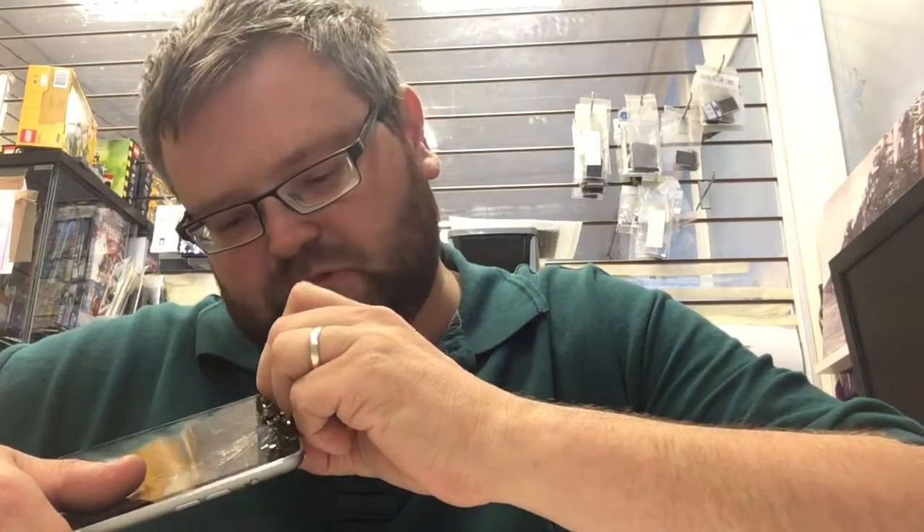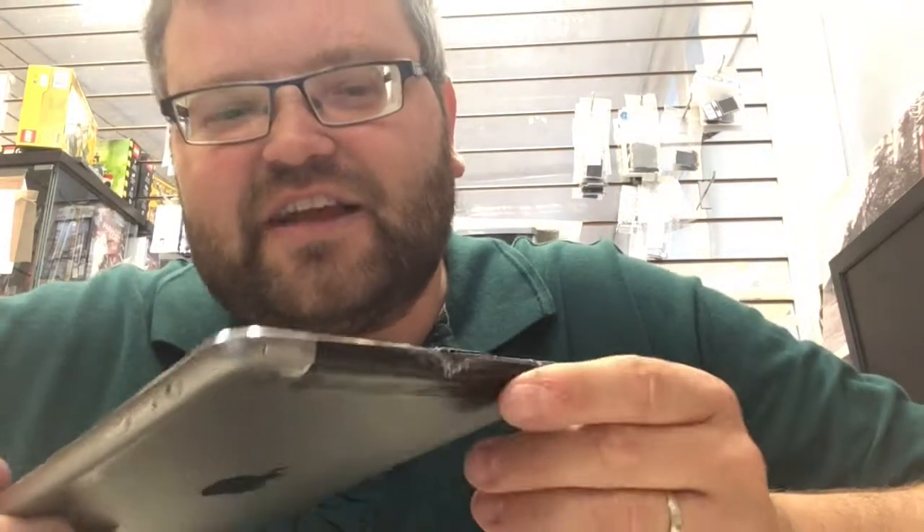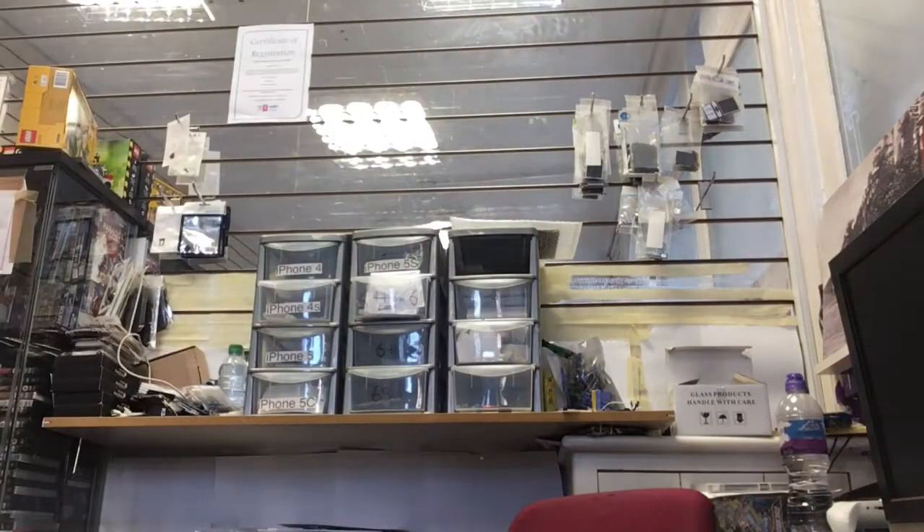Do you know what, I'm gonna be able to bend that out because that's plastic. Oh yeah, actually that's gonna bend out quite nicely. They lost it and found it again when they reclined the chair — they reclined the chair and crushed it. What's this? Oh, this could be for the old Note.